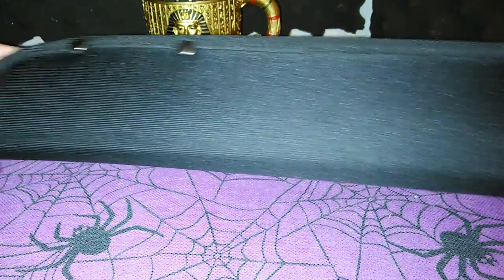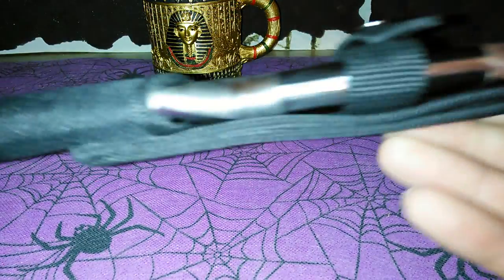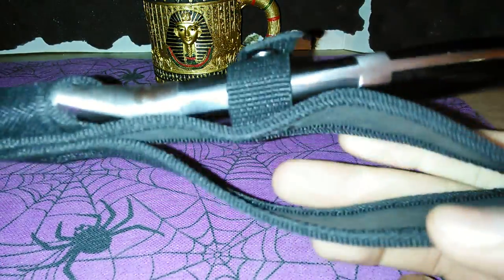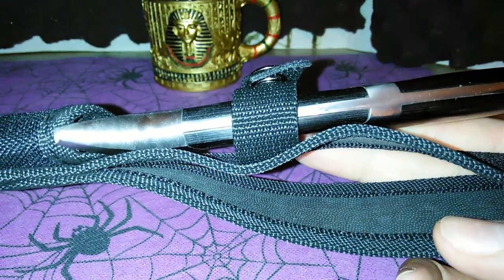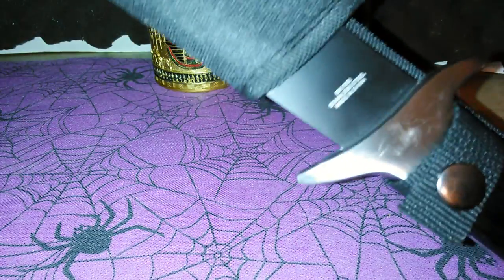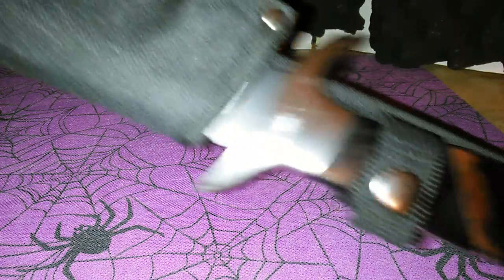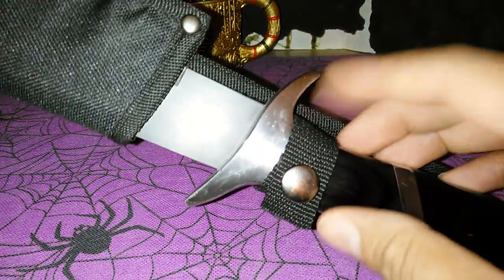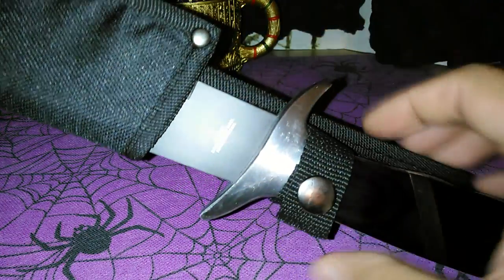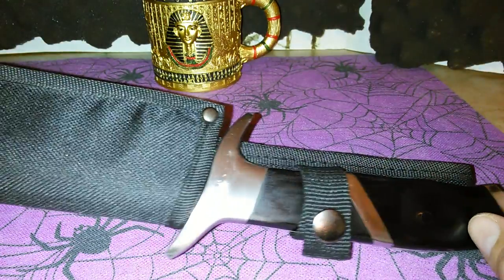It comes with a black nylon sheath. One thing I don't like about this is see how much play is in it — it should be a lot further down. But whatever, I think I paid like 12 bucks for it.